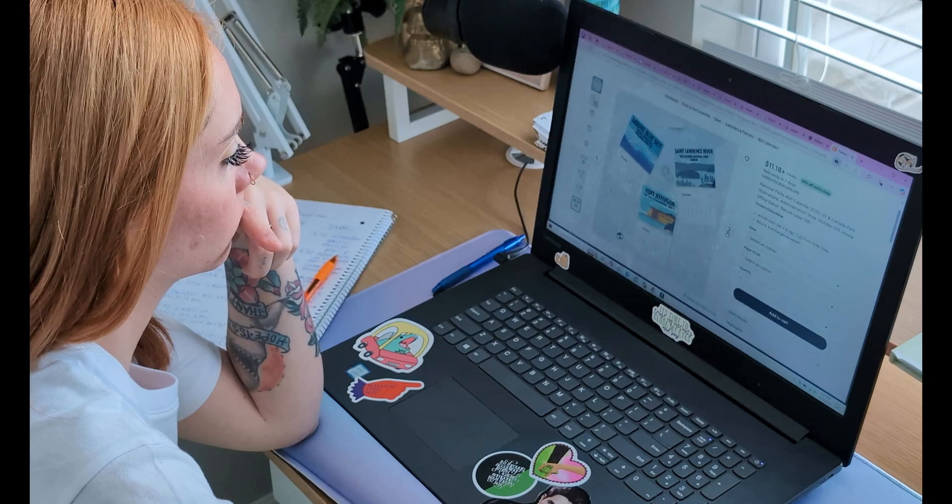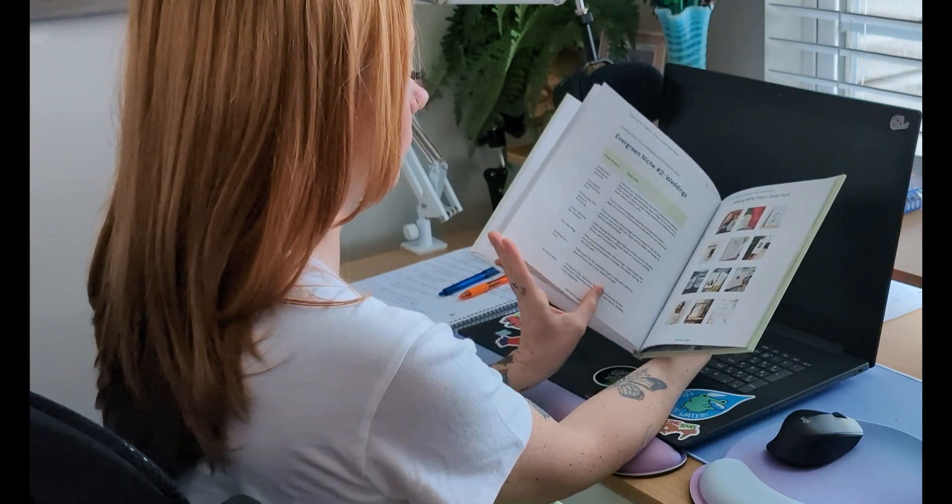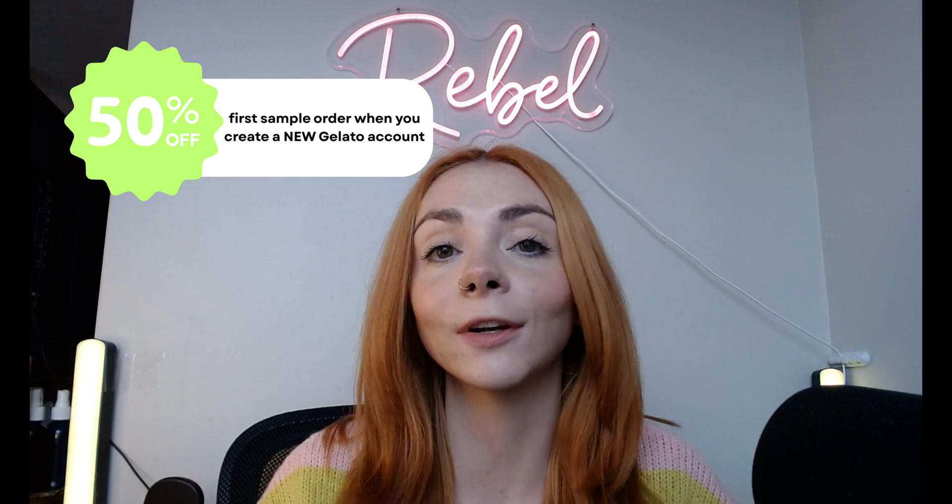And just like that, our product is live and ready to sell. Though I would recommend, before publishing your listings, ordering samples. Physical samples are really the best way to figure out if you're going to be confident in selling these products to your customers. It gives you a chance to see if you've created any errors in the design process — maybe your design didn't go all the way down the page, or maybe there's a spelling error. You want your samples to do the final check for you. And the best part: with Gelato, when you open a new account, you get 50% off your first sample order. It's only valid for the first 48 hours after you create your account, but you're able to get 50% off your first seven products.